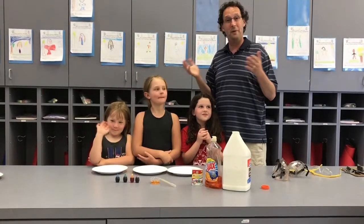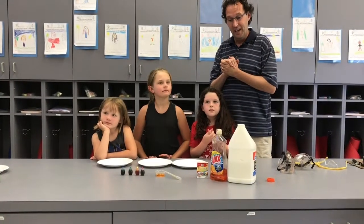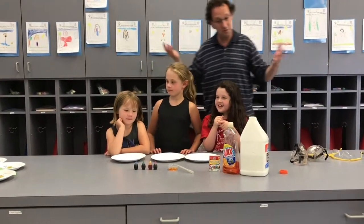Hello TKers! Hello Kindergarteners! We're back for another Mad Scientist Monday activity. First of all, I want to introduce our friends — Gracie, Penny, Lucy. And I'm Mr. Cutler.